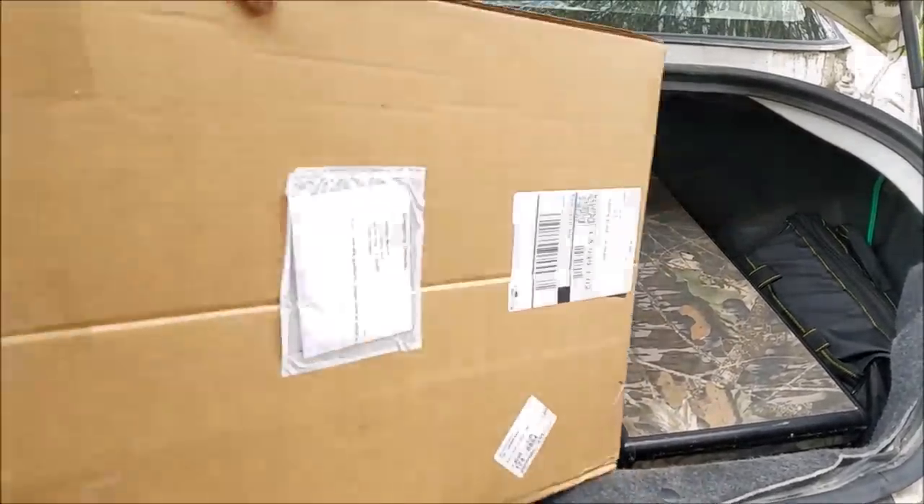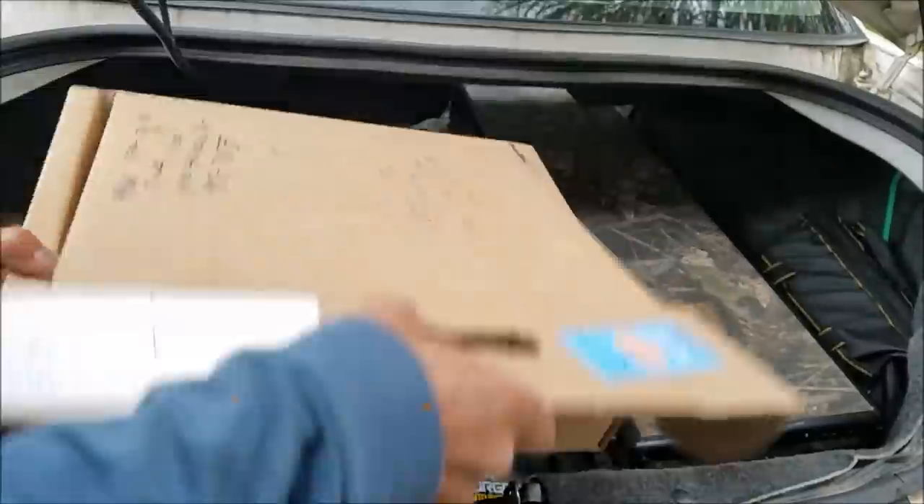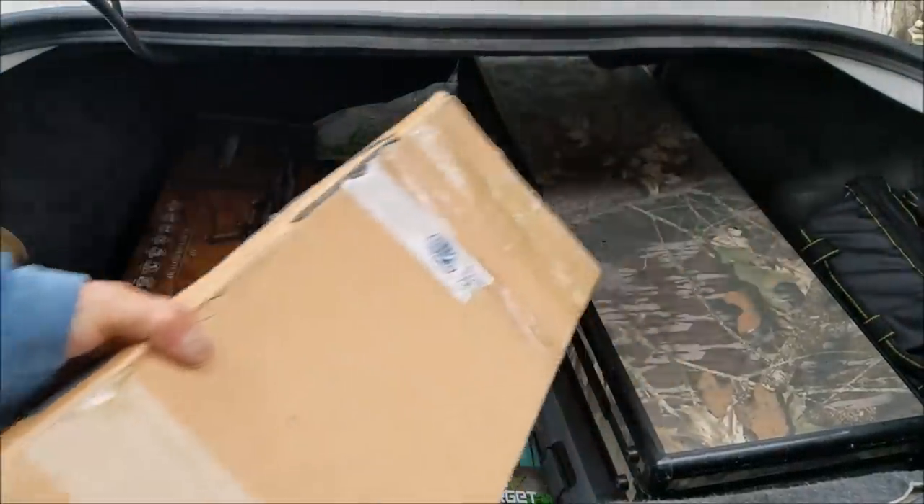Right here we have a Hatsan Sortie, refurbished. AP16, and this right here is a brand new 9mm Advanix Max.